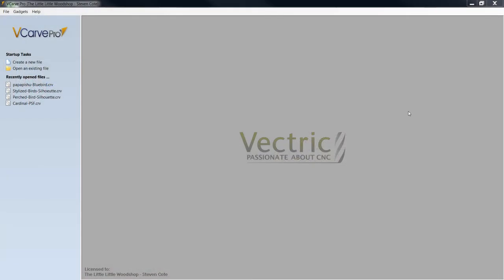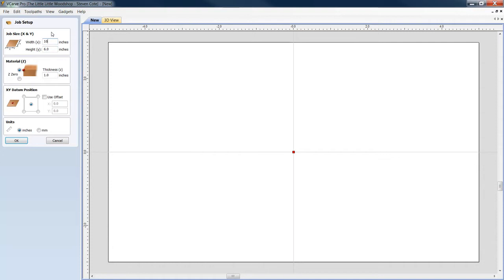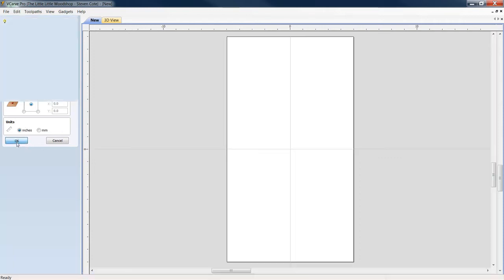All right guys, here we go. I'm going to walk you through what I would do if I wanted to put an engraving in the front of my roosting box. First thing I'm going to do is create a new file. The width — the front of my composite roosting box was 10 inches wide, 18 inches tall for the fascia. The backside where the quarter inch hole will hang the device was 24 inches. So: 18 inch front, 24 inch back, one inch thick. My datum position — I always start from the center of my material. Unit of measurement is inches. Click OK.